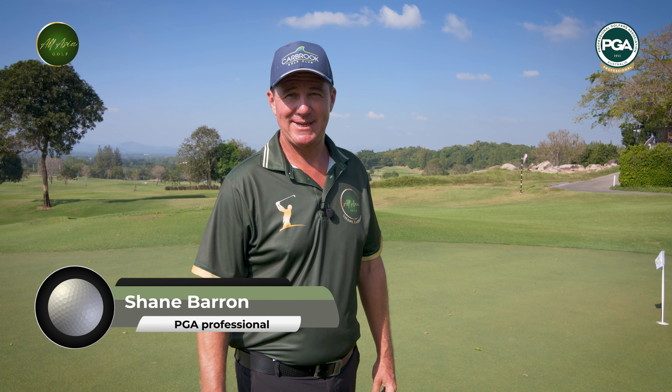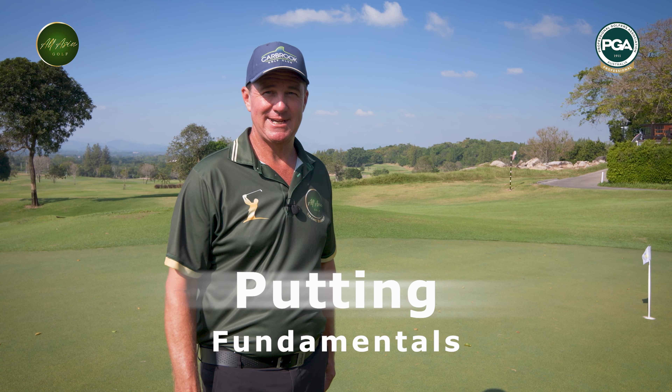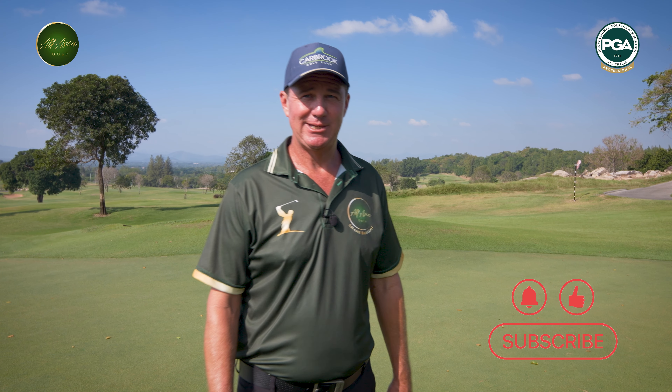Hello everyone, Shane Barron here, PGA Professional for All Asia Golf. Today we are talking about putting. Putting makes up 40% of your score, so it's extremely important that we get this correct. We have some basic fundamentals that we can do to make you a better putter.